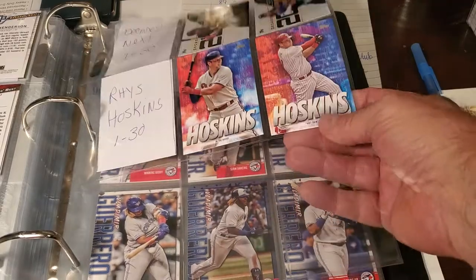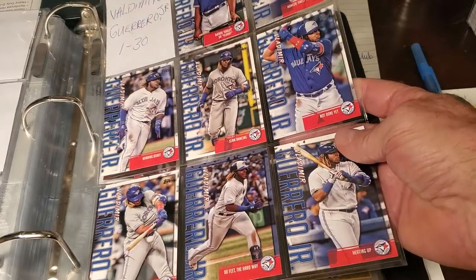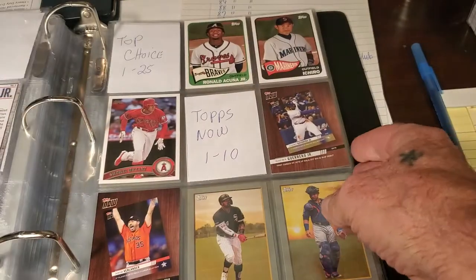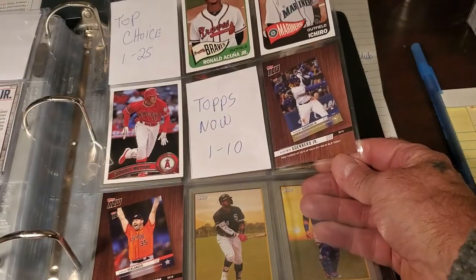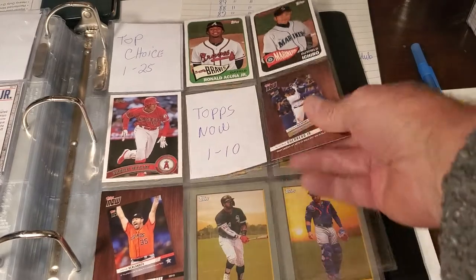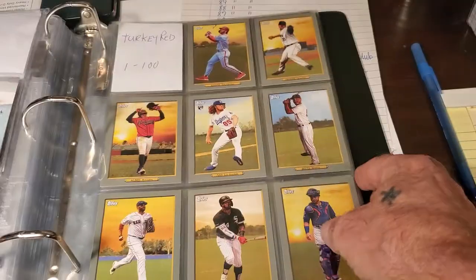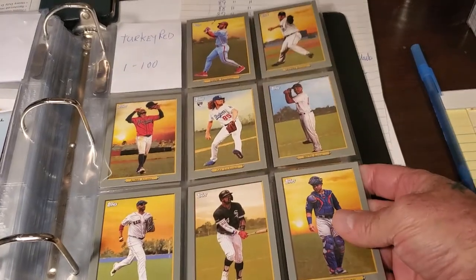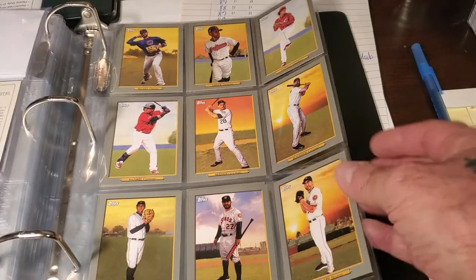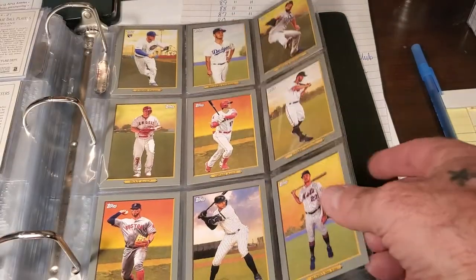That's where that ended. Then you've got the Next Decade cards. I've got two Hoskins, two Reese — only two of him — and Guerrero. So you can see where I buy most of my cards. Topps Choice — those two or three — and then the two Topps Now cards, and then Turkey Red at the end. I'm almost completed with that set.